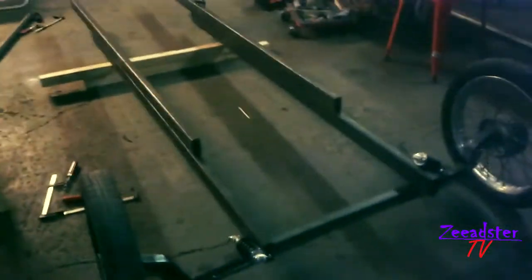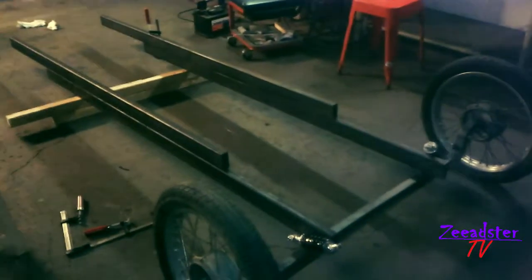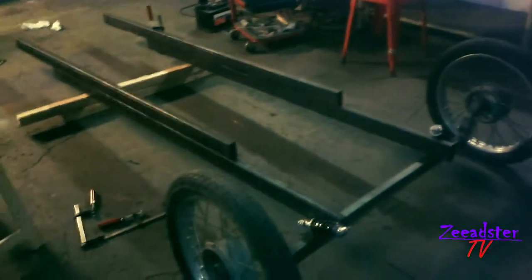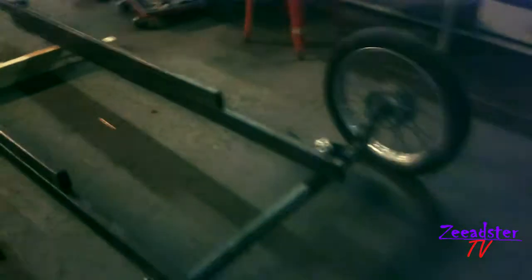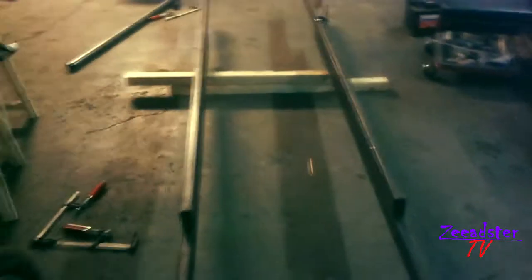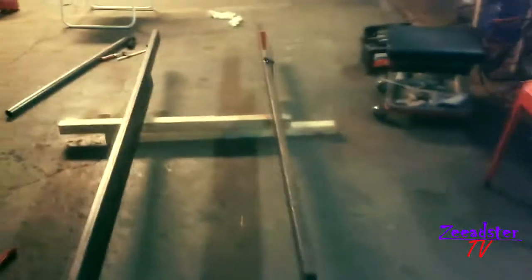Here's just the frame standing on the axle, just to give you an idea of what I'm building right now. It will be bent a little bit to the outside because in this cart I'm going to be sitting inside the frame, not on top of the frame. The rear axle is already there.